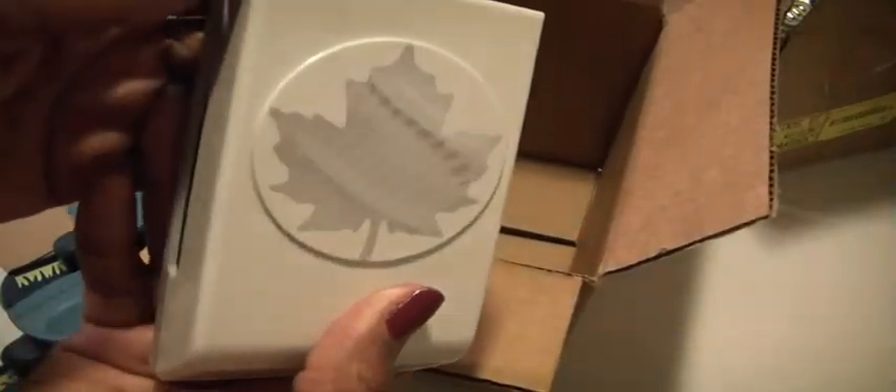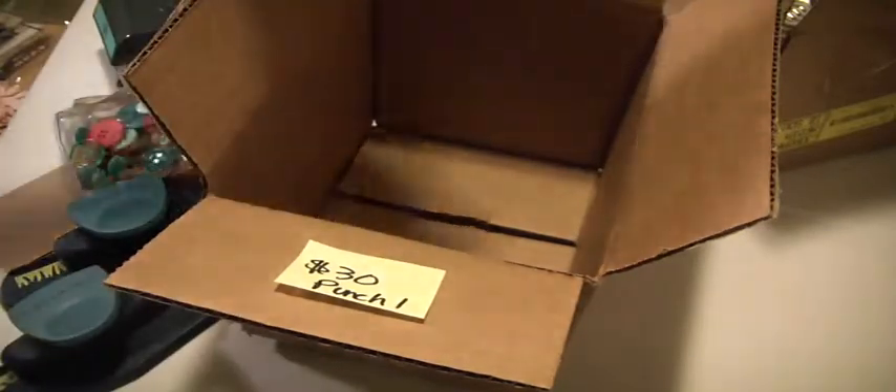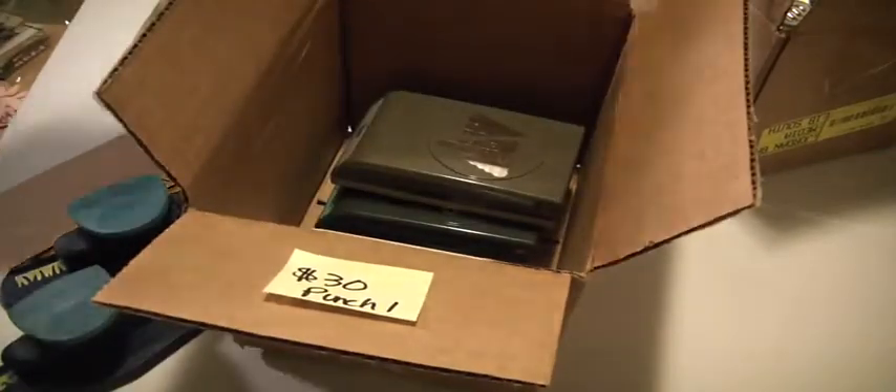And then there is this ginormous leaf punch. That is Punch One — $30 shipped.